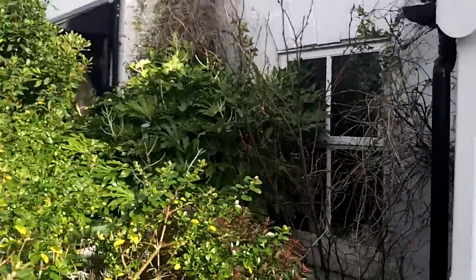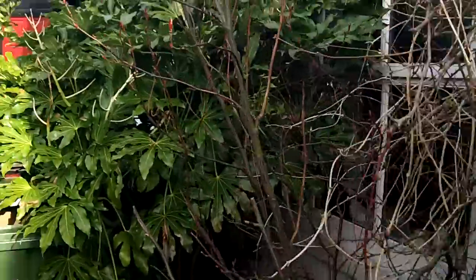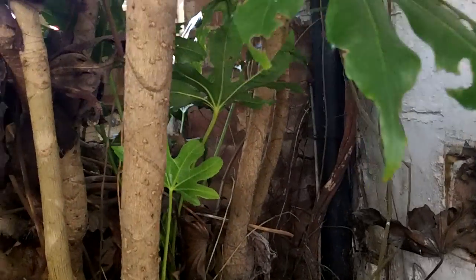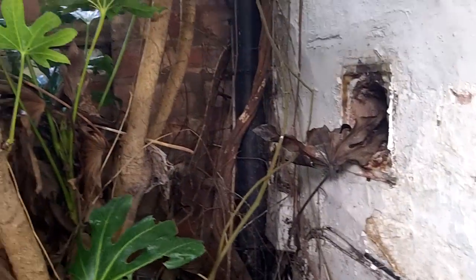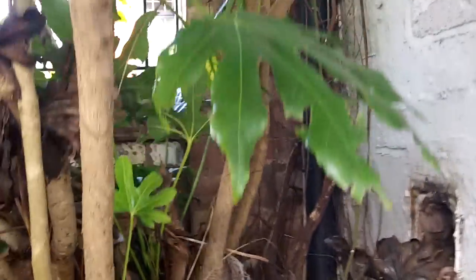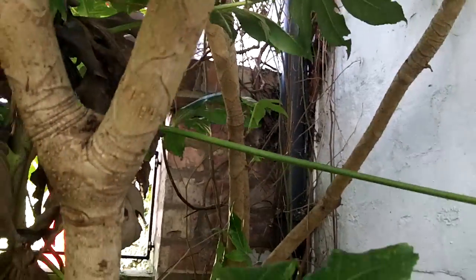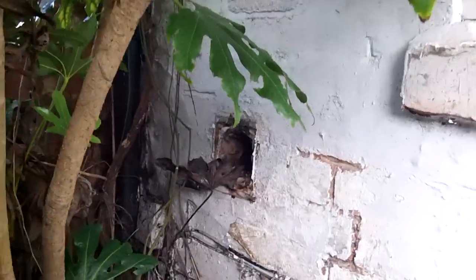So here we've got a corner with a big plant right up against it. Down the bottom here I've been fiddling around, taking paint off walls, having a look at what's going on. And you can see in the corner there, hidden behind all that, there is a brick wall — a garden wall — butted up against the wall. So that's actually trapping moisture up against the wall.